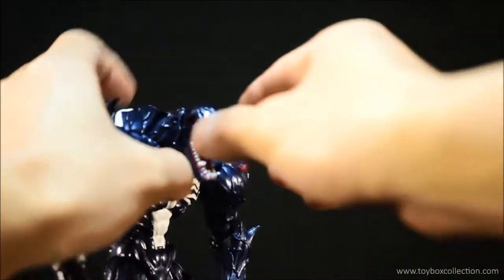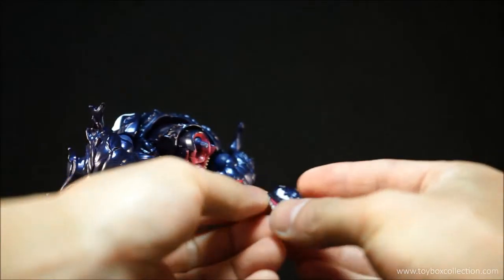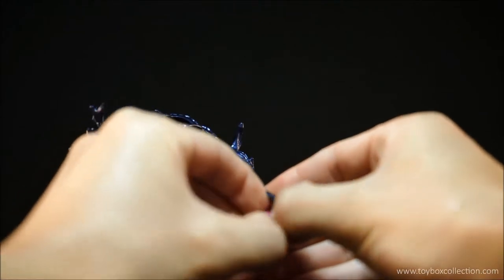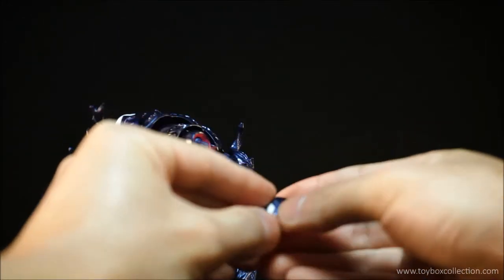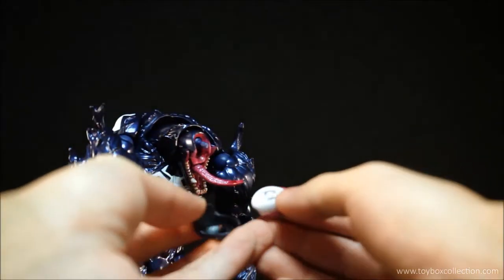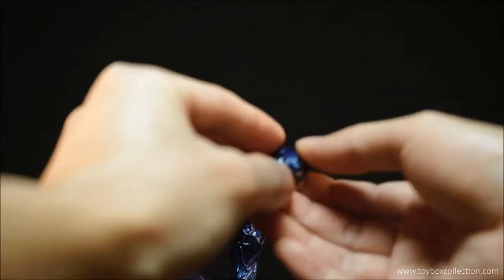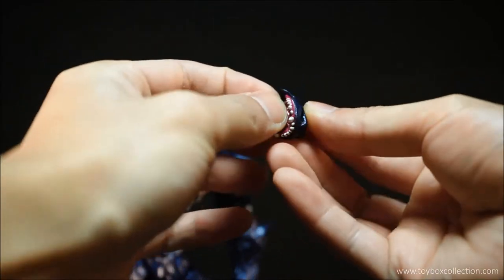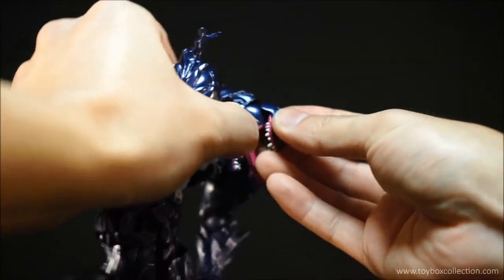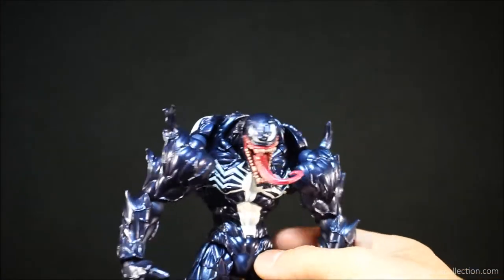With that optional faceplate, you kind of just pull the top of his head off — it's held in by one Revoltech joint. You have to take his head apart and it is quite tight, but I'm sure you can do it. And now you've got him kind of looking towards the side.